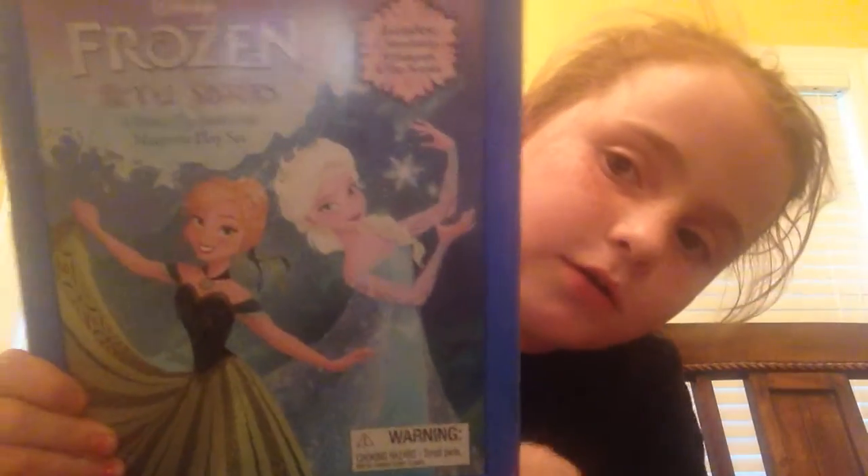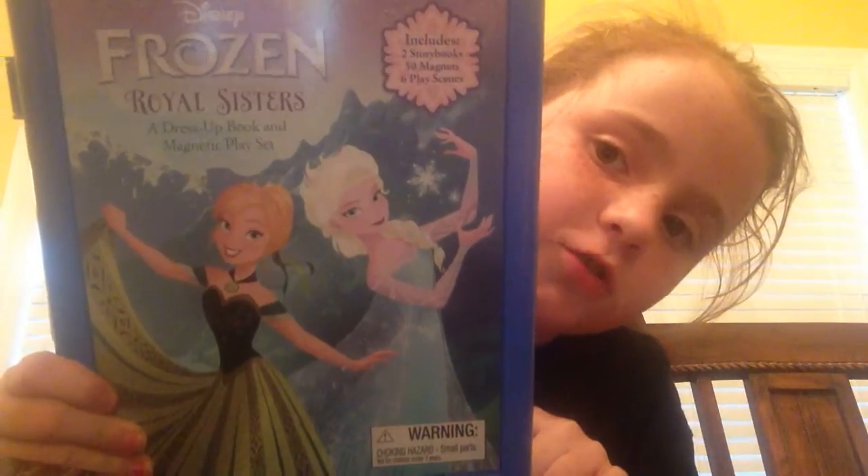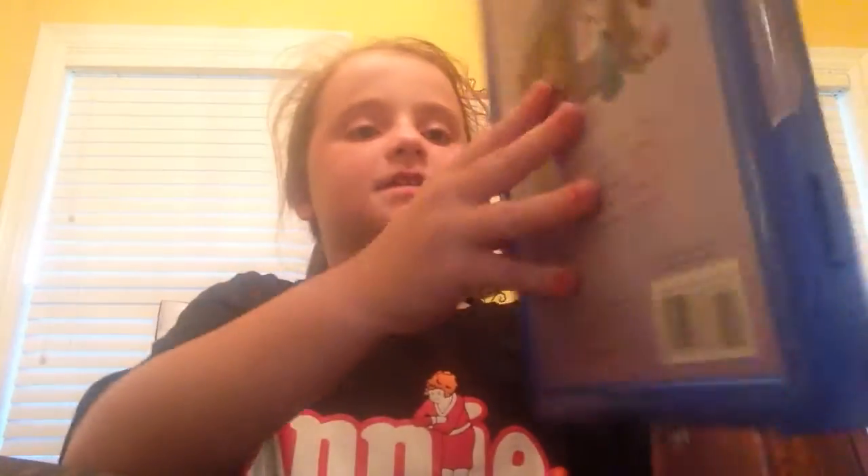Hi guys! Today it's me and Molly. We're going to be doing this new Frozen Castle playset. Let's get started. I want to be Anna and Molly's going to be Elsa. Yay!